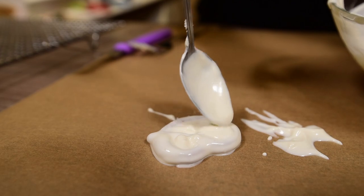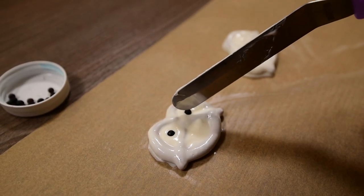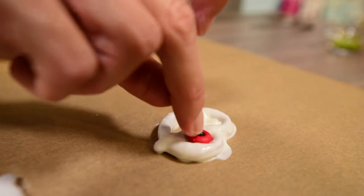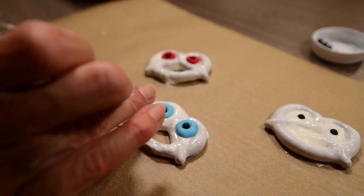While the chocolate is not set, place two black pearls to make the eyes, then let it dry while you make the next pretzels. For the next pretzels, fill only two holes with white chocolate so that it seems the mouth is open. Now place the colored eyes in the closed holes — these will be our aliens.